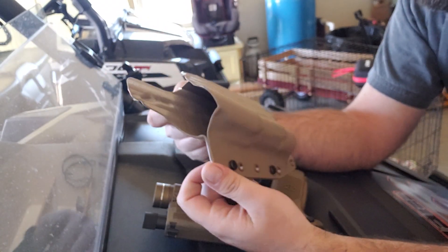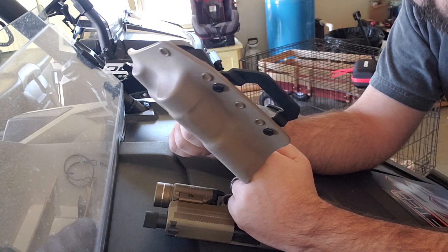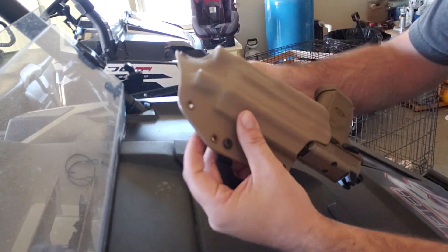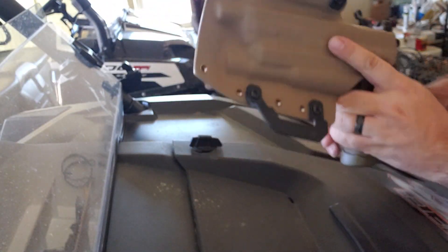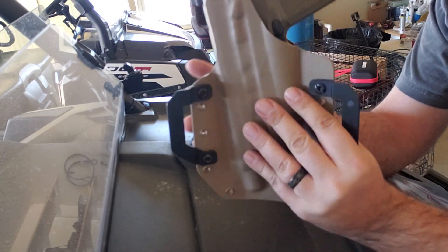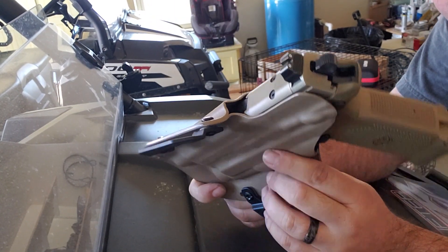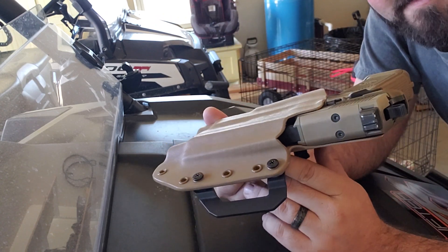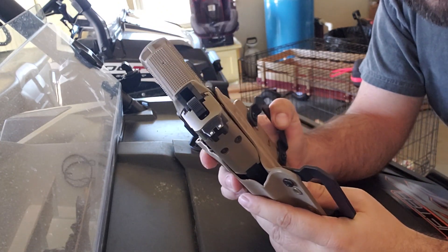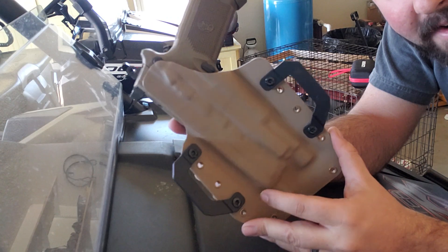Black Rhino definitely came through and got me a holster ASAP — I did not wait nearly as long as I thought. A lot of companies say they have a three-week or month-long lead time, and I just never understood why with how many holster companies exist today. They got this one out to me really quick. It fits great, excellent retention. You can see how curved they made it — it fits right up against the body. I mainly carry this pistol when I'm hunting pigs, because it holds 15 rounds of 45 ACP, which is great for pigs.